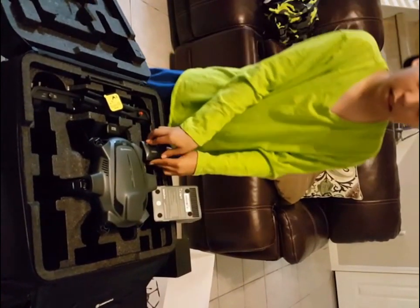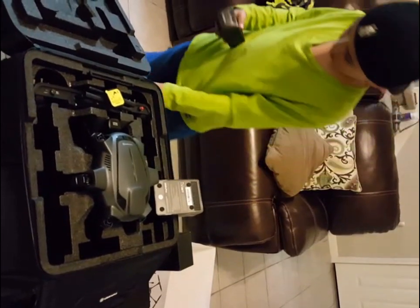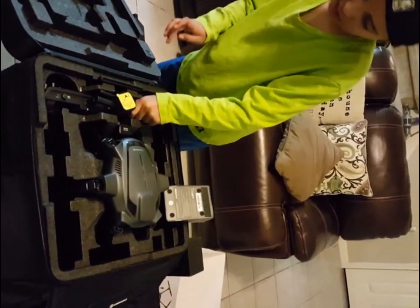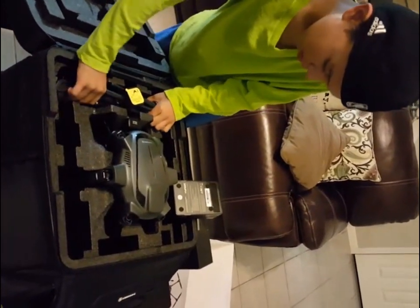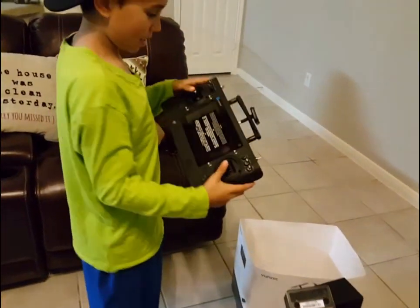Let me put everything back so we know where it all goes. These are batteries — and this here is the controller.